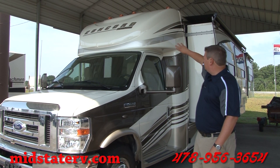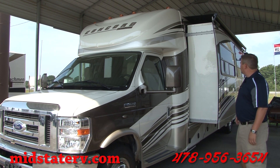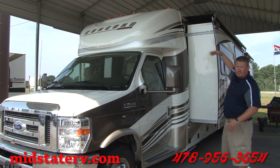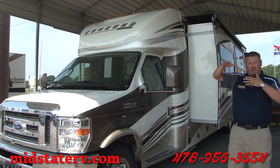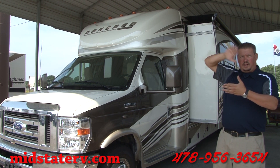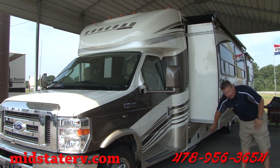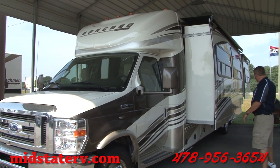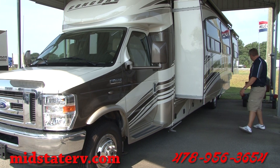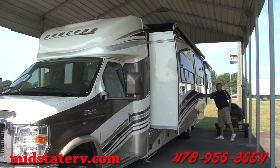On the other side of the coach you'll notice the big fiberglass front cap, which helps keep all the water out. On the slides, they both have slide toppers on them. The slide toppers are great if you're parked in an area with a lot of tree cover — you get leaves or limbs fall on it, just roll them right back in and all the debris comes right off the top. The generator is located right down here; it's a Cummins Onan 4,000-watt generator. There's more cargo compartments underneath, and there's also an outside shower located right between the two slides.